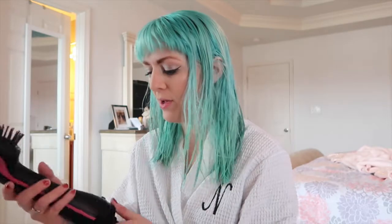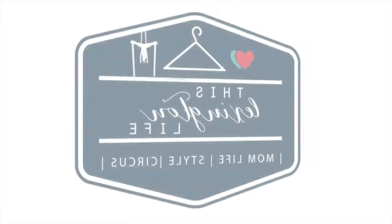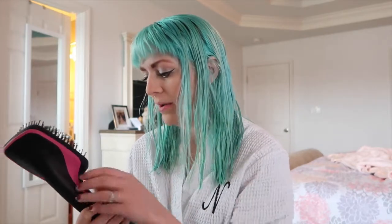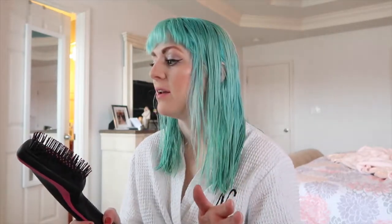Hey guys, welcome back to my channel! Today I want to show you all how I use my new Revlon drying hairbrush. I was really interested in this for about six months — I had seen someone else with it on Instagram and wanted to give it a try. I found it during the Prime Day sale for super cheap, so I grabbed one. It's got a little bit of my hair in it, but that's what happens when you brush your hair. I'm going to show you how I use it and give you an estimation of how much time it takes.